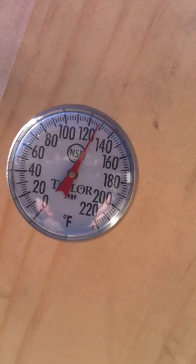It's about 132 — 128 right now, about 134 when I came in just a little bit ago. There we go, you can see it.